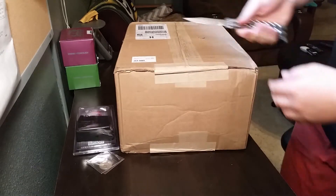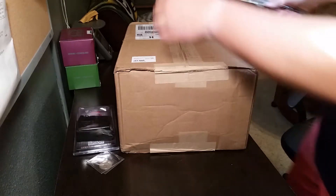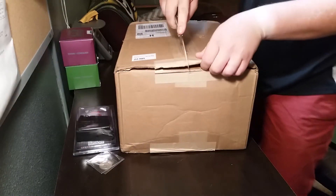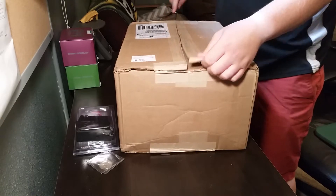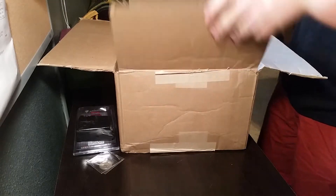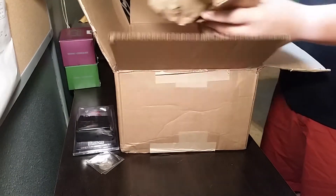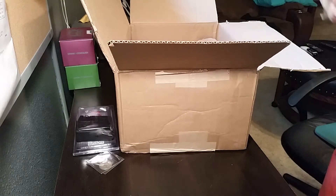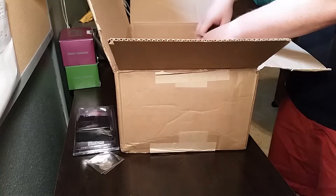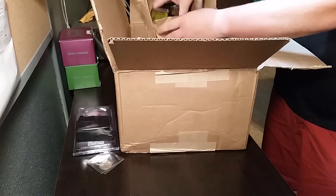Here's what I was most excited about — let's see what we got in here. Put in an order with BulkAmmo.com.